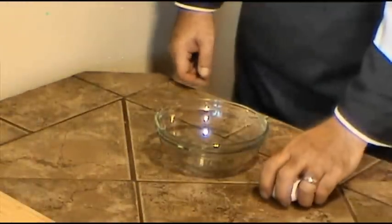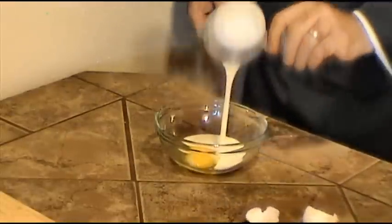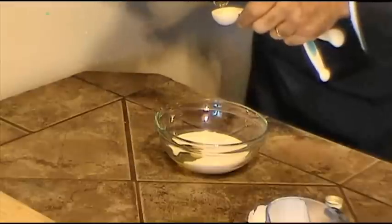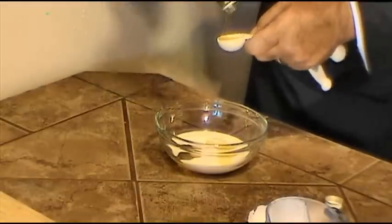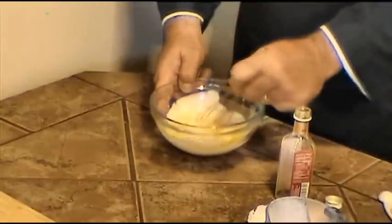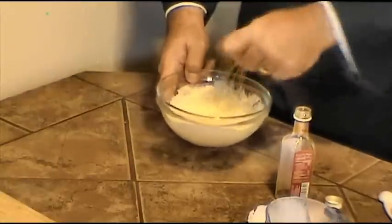Now what we're going to do is mix one egg along with a quarter cup of heavy cream and two tablespoons of white truffle oil. This will basically be our custard, and you don't really have to make this a big production.